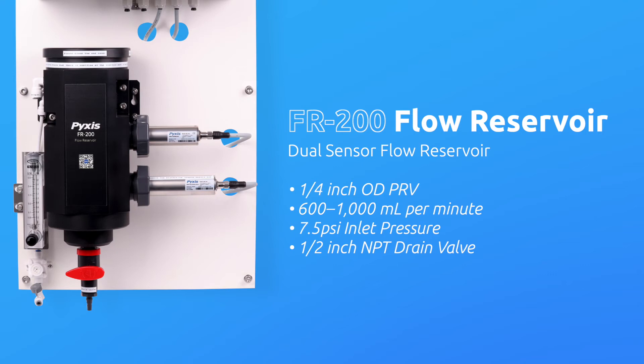The minimum inlet pressure of the FR200 flow reservoir is only 7.5 PSI, making it highly suitable for end-of-pipe networks and secondary water supply monitoring. As an added feature, the FR200 is equipped with a half-inch NPT blowdown drain valve for manual or automated discharge of accumulated suspended solids from the reservoir basin in applications that have elevated sample water solids.